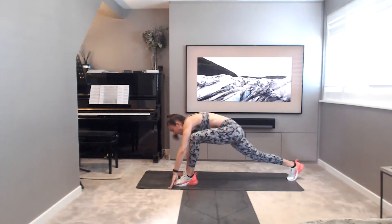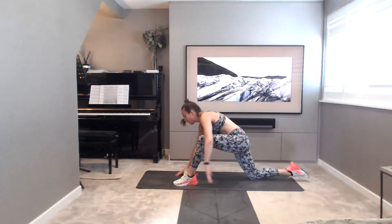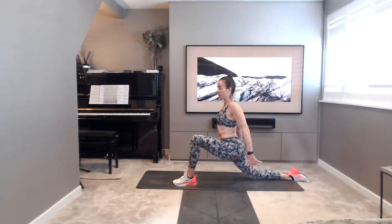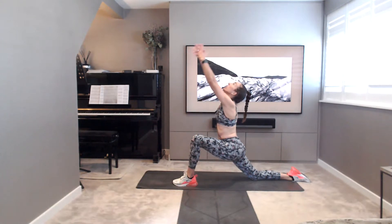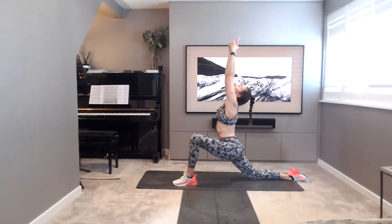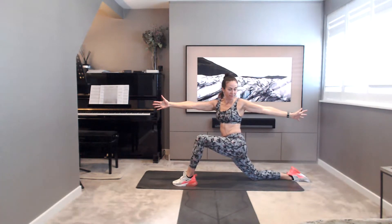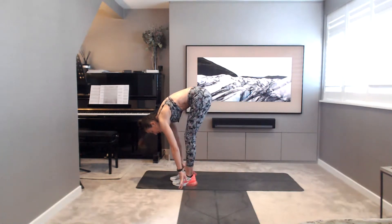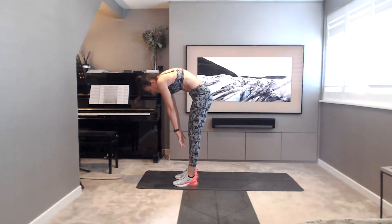Big breath in. Stepping the left foot forwards between the hands. Drop the back knee. Taking that nice deep low lunge on the other side. So right leg back, left leg forwards. Breathing in, looking up. Sink into those hips, into the hip flexors. Then opening up to the left, reach the arms wide. And then placing the hands on the floor. Tuck the back toes. Step the right foot forwards. Nice and slowly, roll yourselves up to standing.